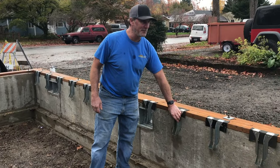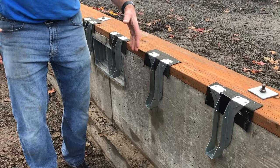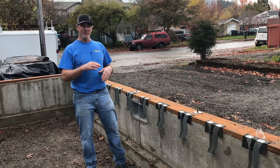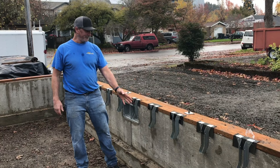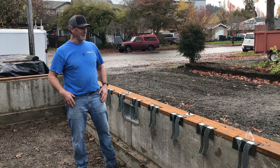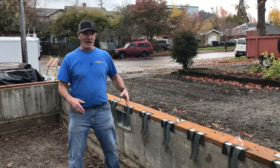Here are the hangers into which we're going to vertically place these 2x10s. Everybody used to use dimensional lumber for floors — a floor joist placed vertically so they're strong. Well, the rage these days is the TGIs, the eye joists.